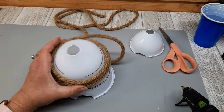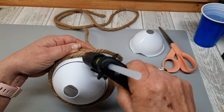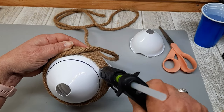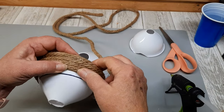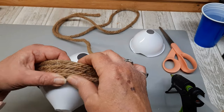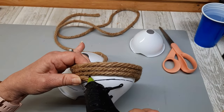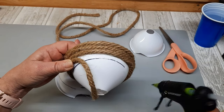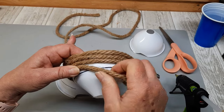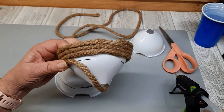I wish I'd have thought this out a little bit better, but it is what it is. So if you get a three-pack of funnels, just stack one on top of the other and glue them before you start wrapping, because I changed my mind. I just wrap each one until I hit that black mark.